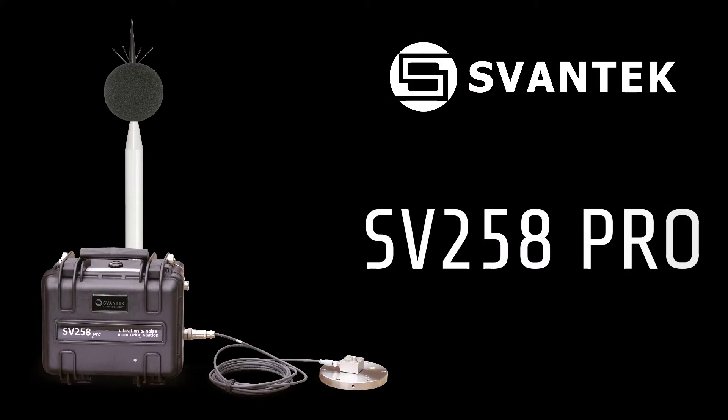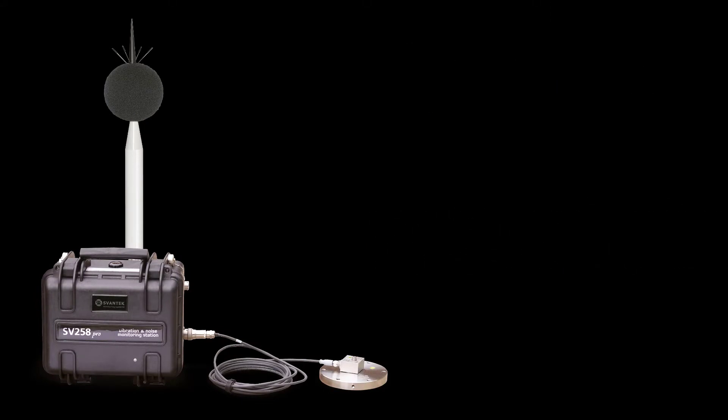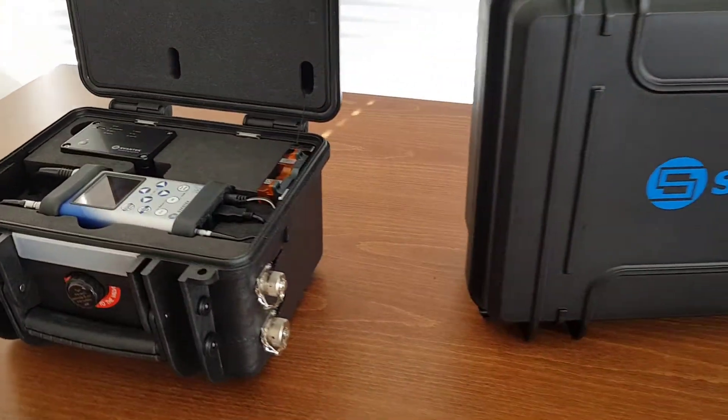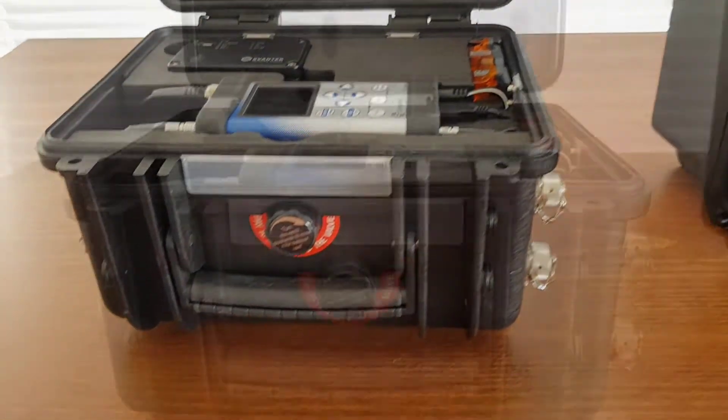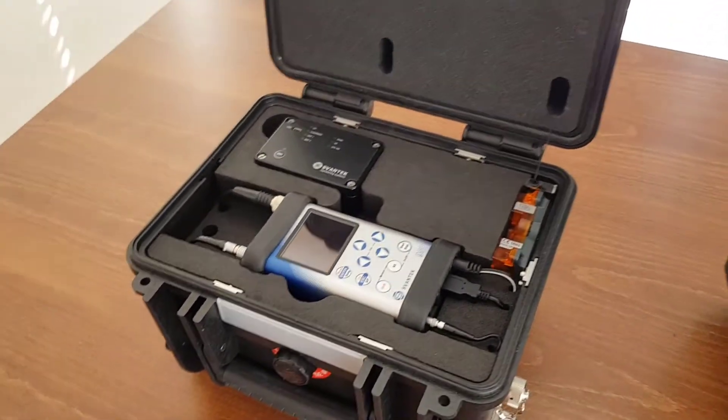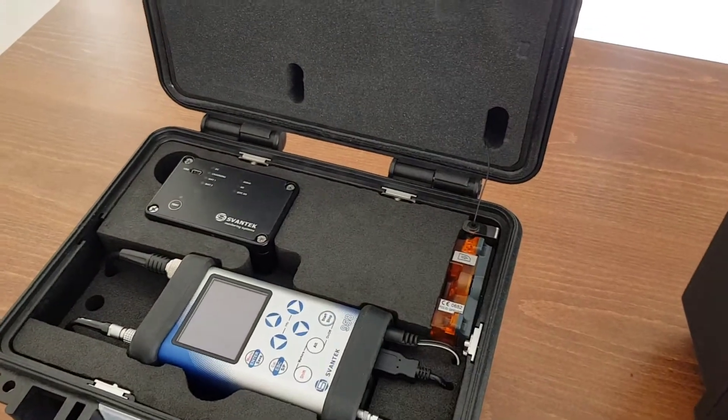The SV258 Pro Building Vibration and Noise Monitoring Station kit consists of two carrying cases. The main unit is a waterproof carrying case with an internal 17AH battery and an internal charging unit which supports power from an external DC or solar panel.